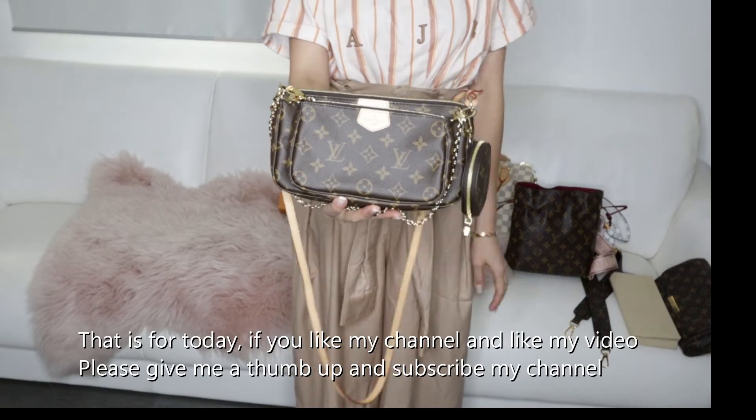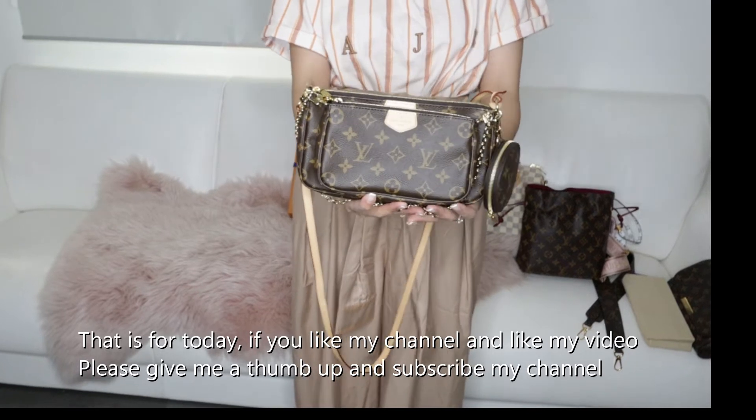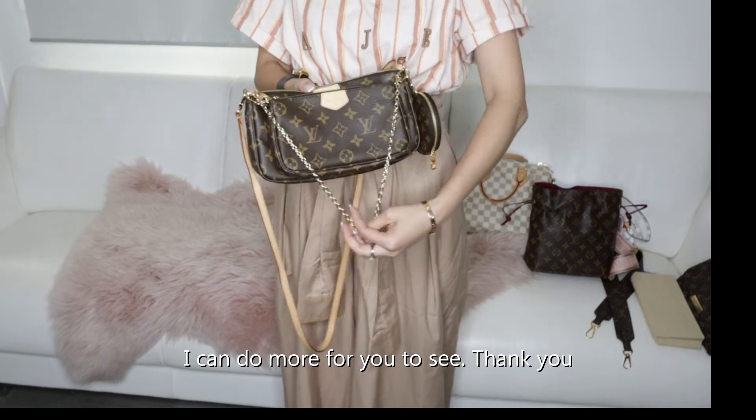That's it for today. If you like my channel and like my video, please give me a thumbs up and subscribe to my channel so I can do more for you to see. Thank you.